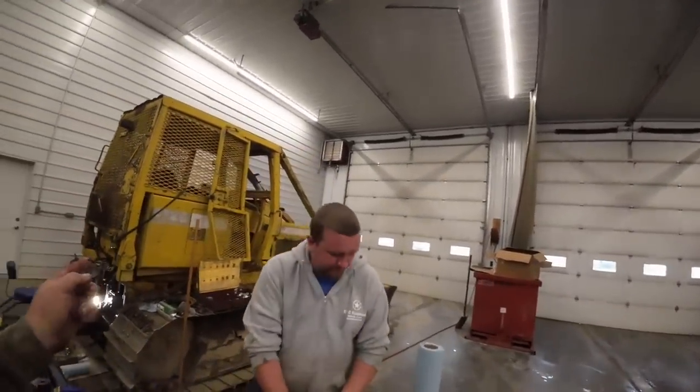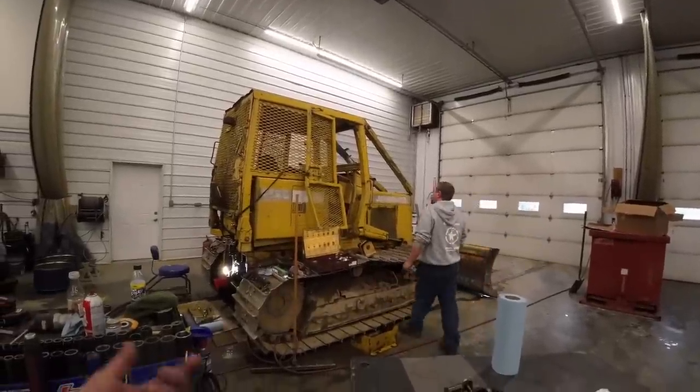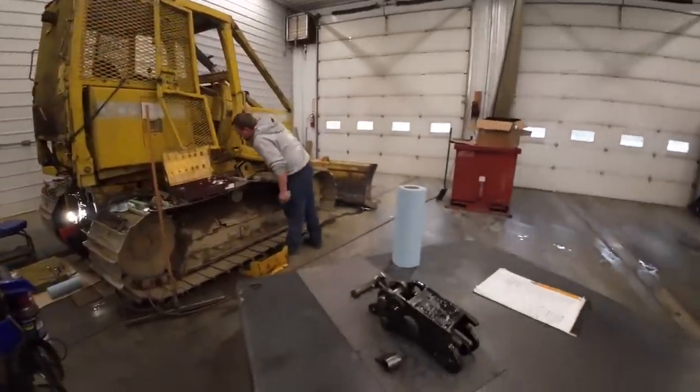The customer wants the hydraulic and transmission filters changed. We're going to pull that suction filter strainer out and inspect it. I'll get parts ordered and hopefully we'll be back in the morning.